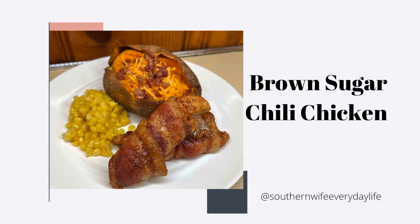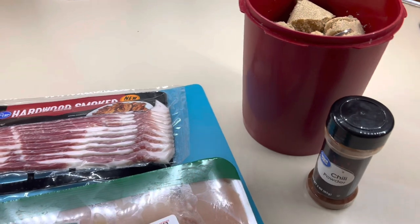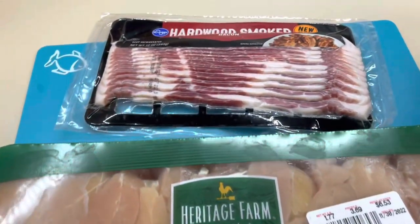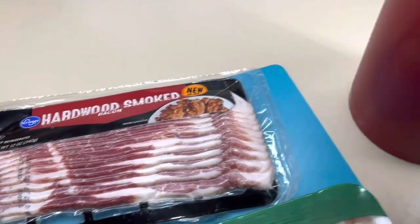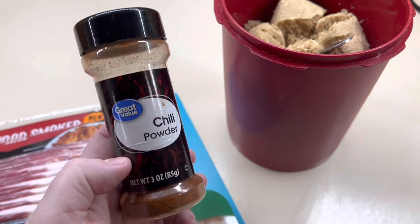Next up is brown sugar chili chicken. I've shared this a ton on my channel, but this is my father-in-law's absolute favorite chicken recipe that I make. All you need is some bacon, some chicken tenders — you can use frozen or fresh — and then you need some brown sugar and some chili powder.